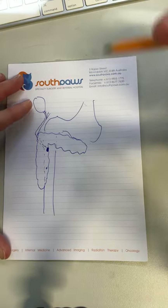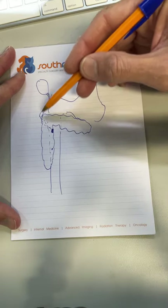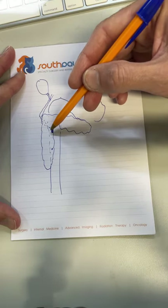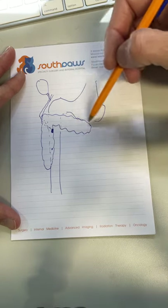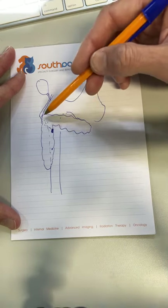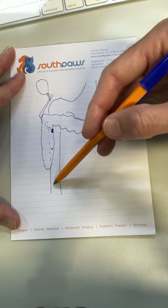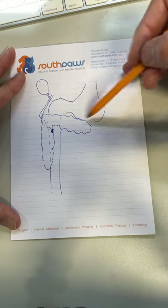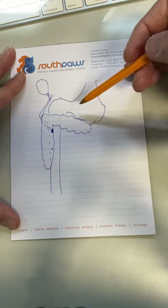When we look at the pancreas in the dog, we see we've got the gallbladder, common bile duct going into the major duodenal papilla, minor duodenal papilla down here, right or left limb of the pancreas, the angle of the pancreas, and then the right limb of the pancreas. We have the duodenum sitting here, pylorus into the antrum and the fundus of the stomach.